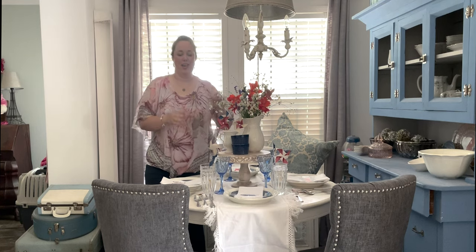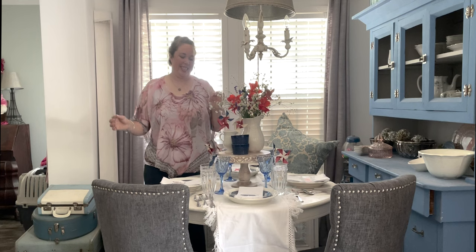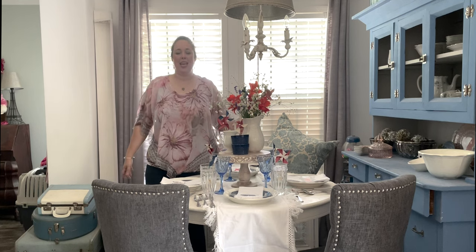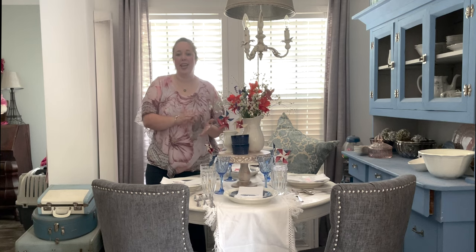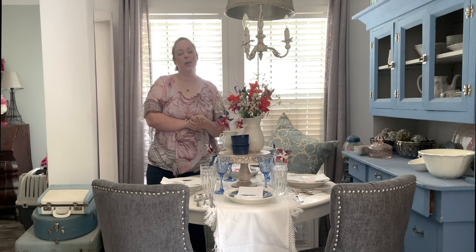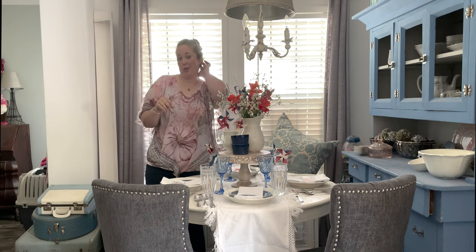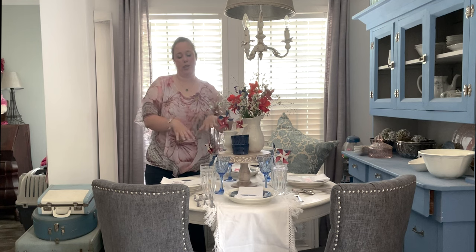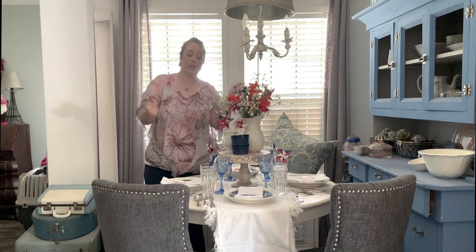I made some drink stirrers similar to these pinwheel drink stirrers, but these are peaches. They go with a peach please cake topper that we're actually going to use for a pie, because cake and pie are basically the same thing, right? I thought pie was more fitting for summer for my little gathering.